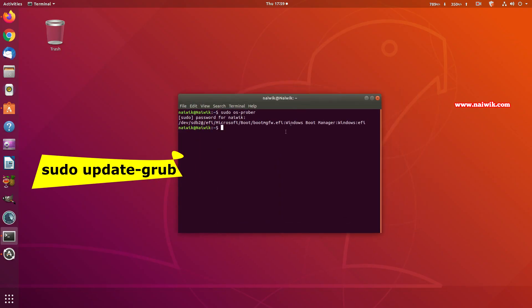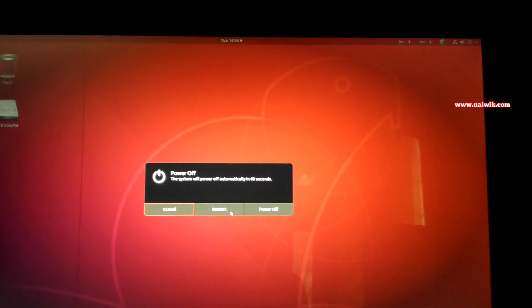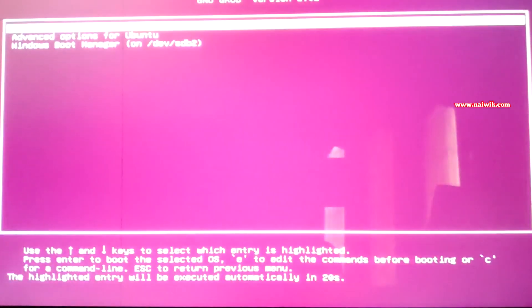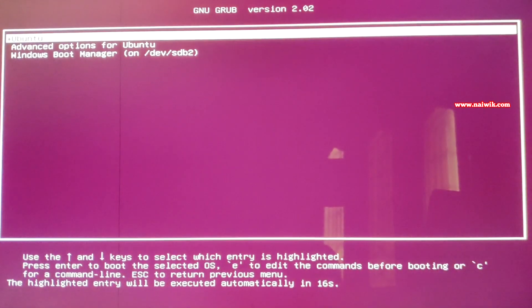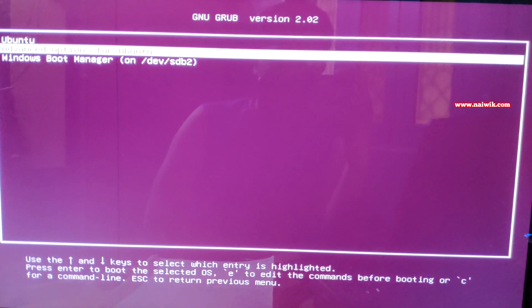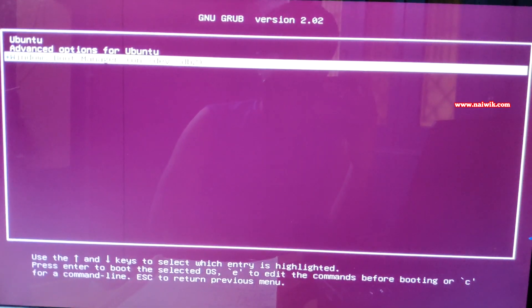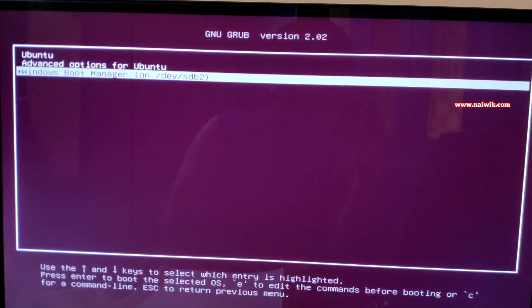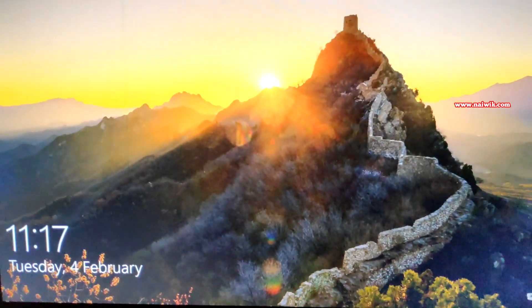Open the terminal again and type: sudo update-grub, then hit Enter. This updates the GRUB menu. Now restart Ubuntu. When it restarts, the GRUB menu will appear. The top option is Ubuntu — select it to boot into Ubuntu. To boot into Windows 10, use the arrow keys to select Windows Boot Manager and press Enter.